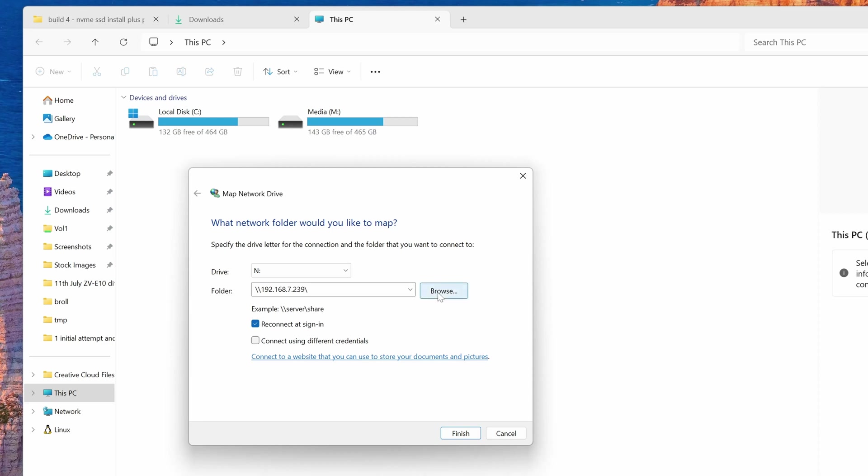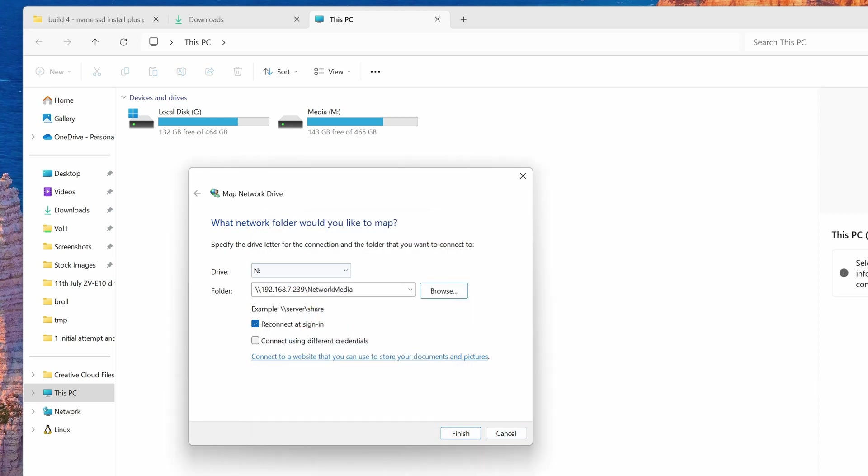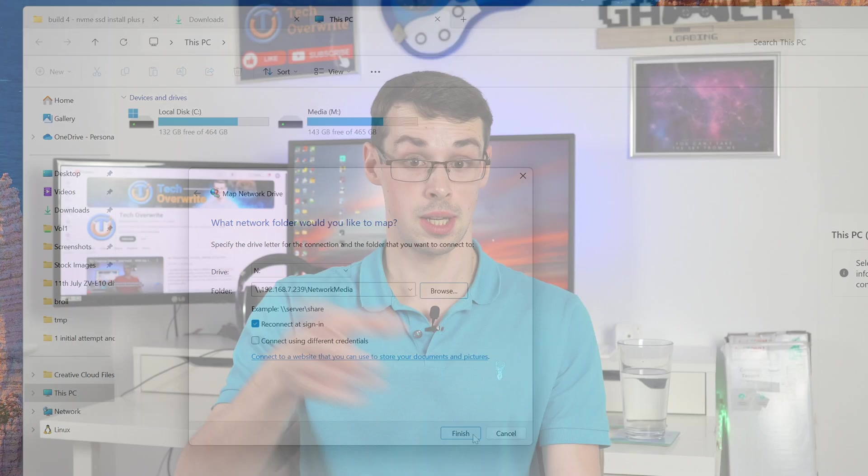That was another flaw in my plan of having the best of both worlds — the Debian file server for video editing and Windows for gaming. It just didn't work. I quite like the phrase 'keep it simple, stupid,' and by trying to do two things in one, it just wasn't really working.